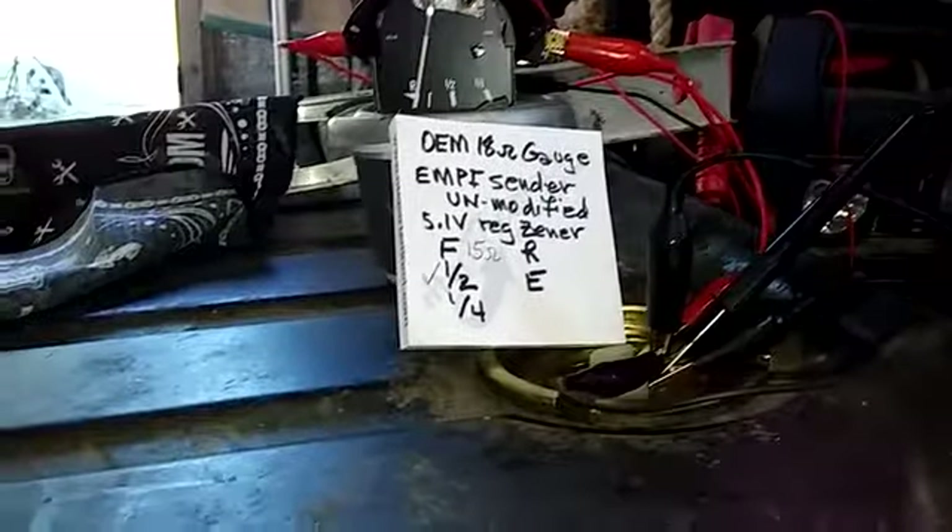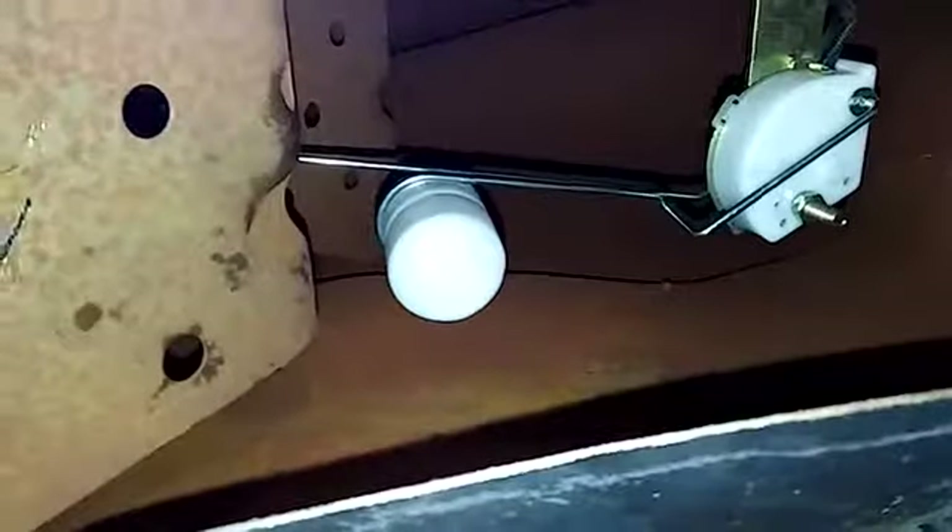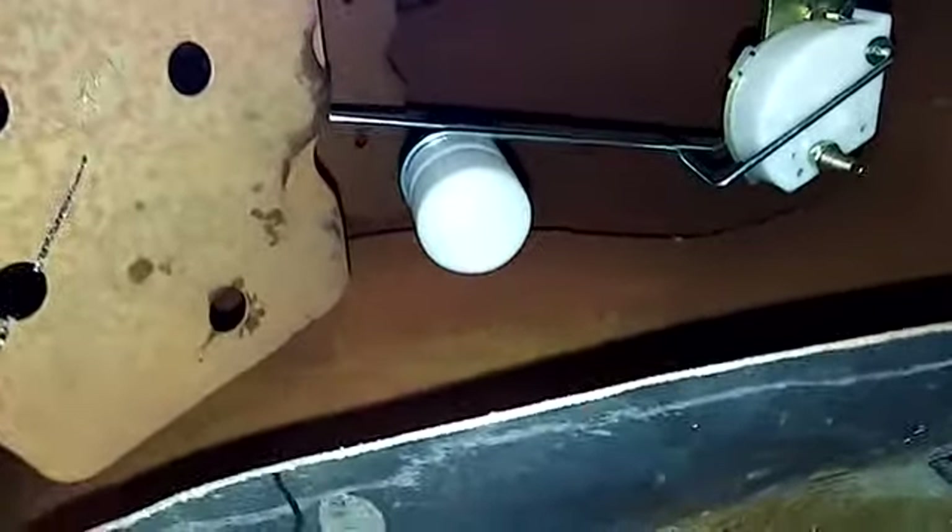At a quarter tank, we're reading near R. As you can see, I've got the gauge set at a quarter. The long arm is doing the reading for the level. The short arm is just bottomed out. That's a problem.